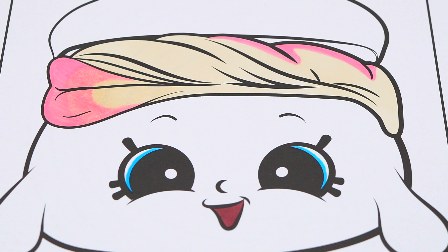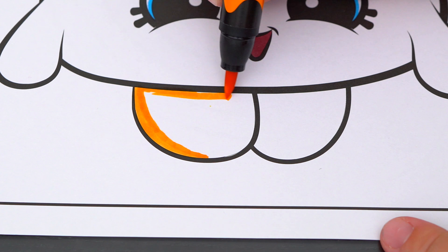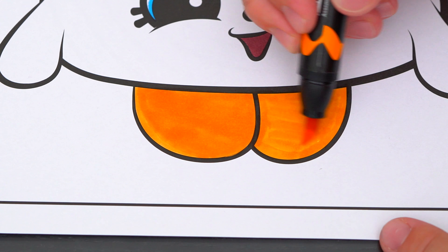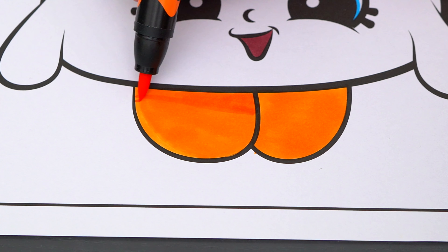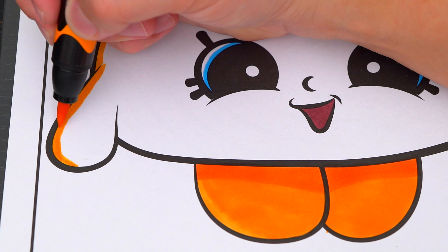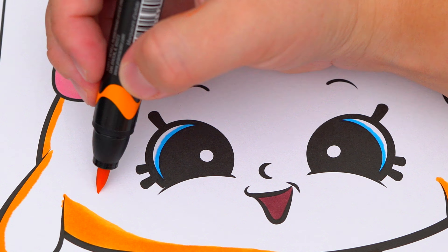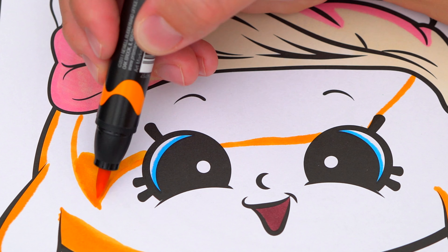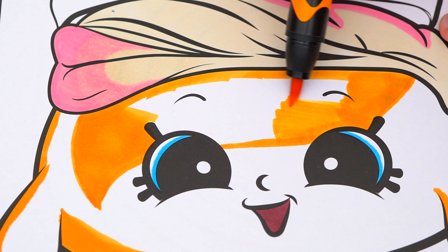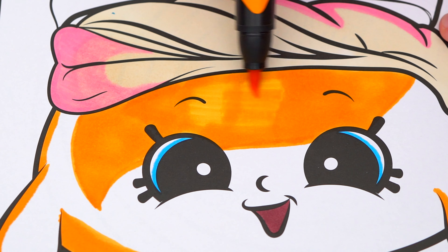Let's color in her cookie part orange and pink.